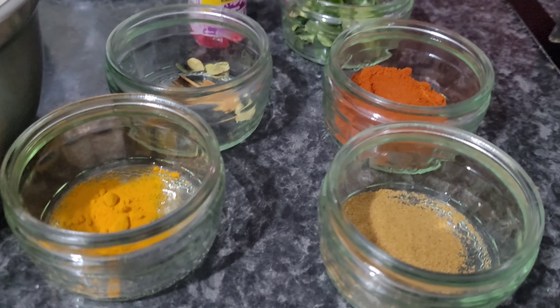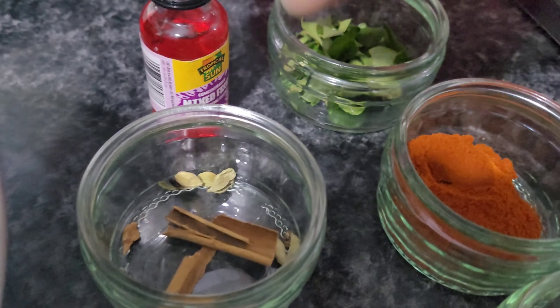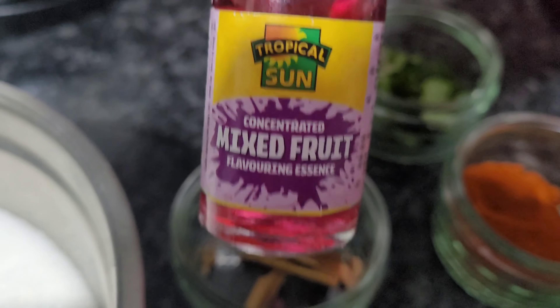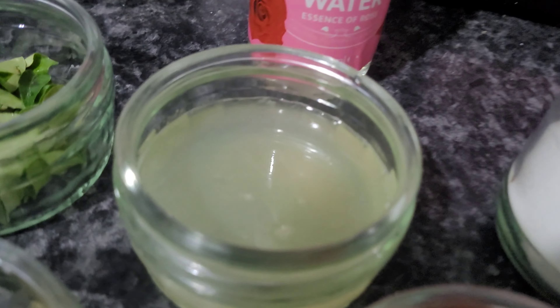At the same time I just arrange the spices: sugar and chili powder, cumin powder, cardamom stick and cinnamon stick, curry leaves, salt, turmeric powder, and lemon juice. So these are the spices you need to add.